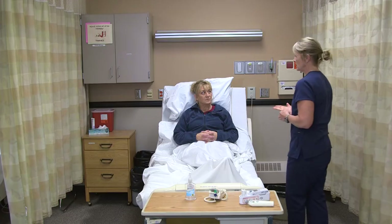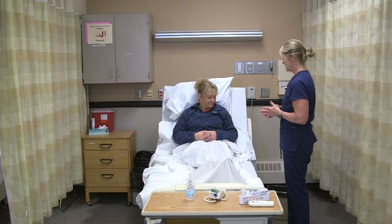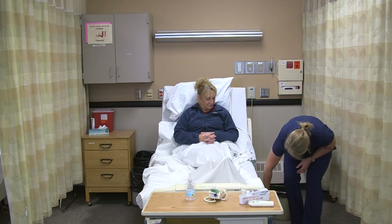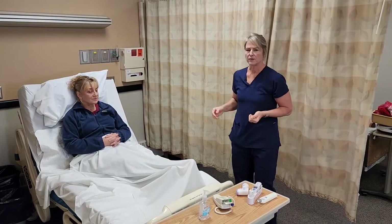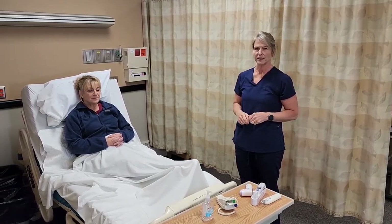I'll tell Annie what the reading was and ask if she's comfortable and if there's anything else that she needs. She has her call light, and I'll double check that the bed is lowered and locked. I'll wash my hands, open up the curtain, and then document in Fahrenheit or Celsius and report any abnormal readings to the nurse.